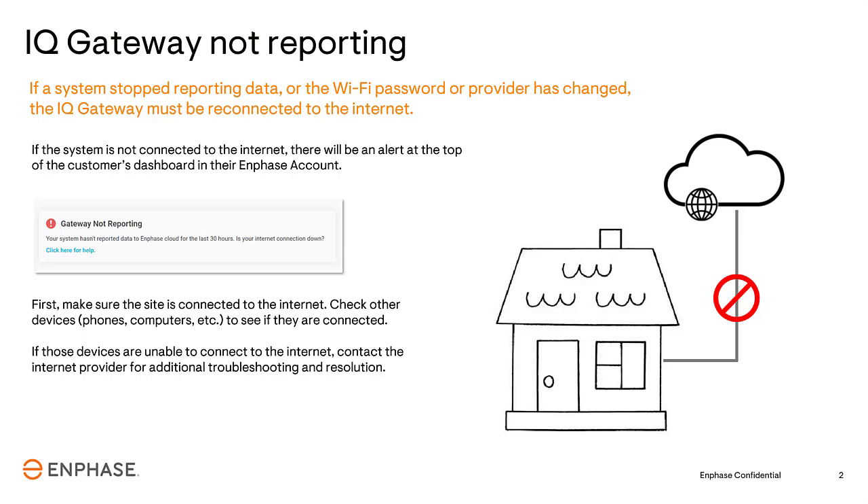If other Internet-connected home devices are connected and working as they should, move to the next step to get the Gateway reconnected to the wireless network and connected to the Internet.